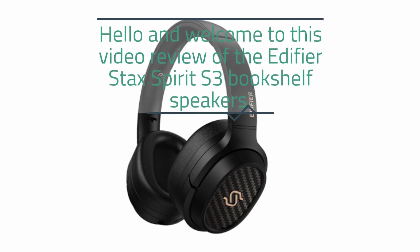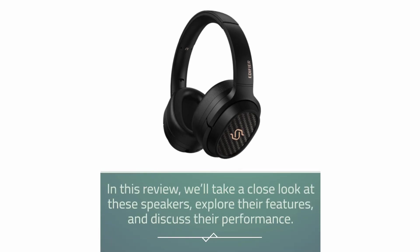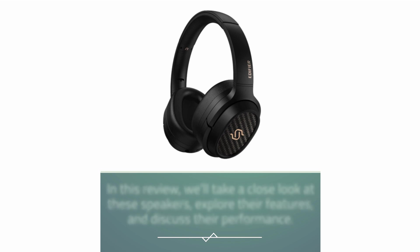Hello and welcome to this video review of the Edifier Stax Spirit S3 bookshelf speakers. In this review, we'll take a close look at these speakers, explore their features, and discuss their performance.